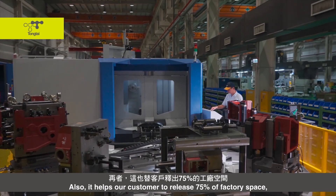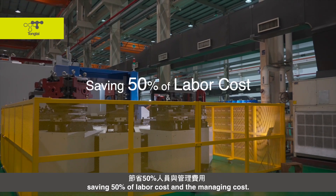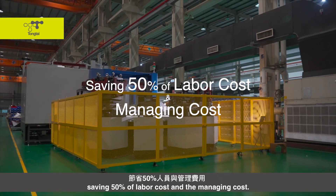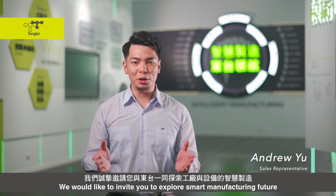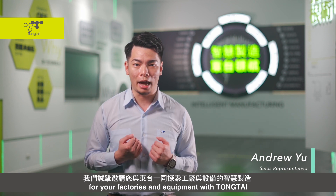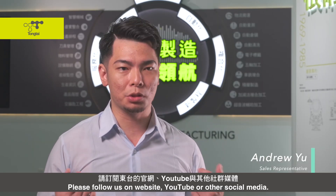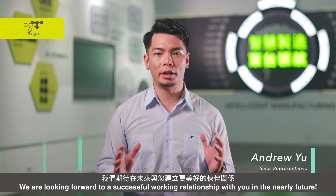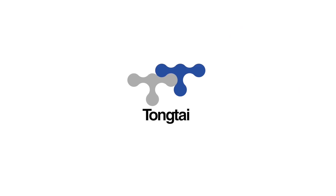This solution also helps our customer to free up 75% of factory space and save 50% on labor and management costs. We would like to invite you to explore the smart manufacturing future for your factory and equipment with DongTai. Please follow us on our website, YouTube, or other social media. We look forward to a successful working relationship with you. Thank you.